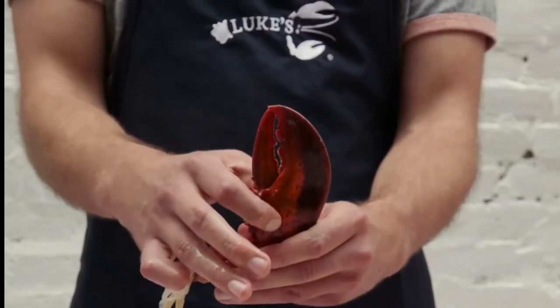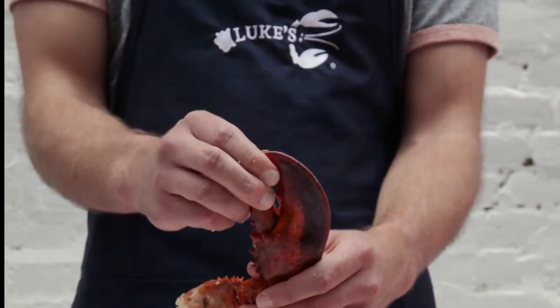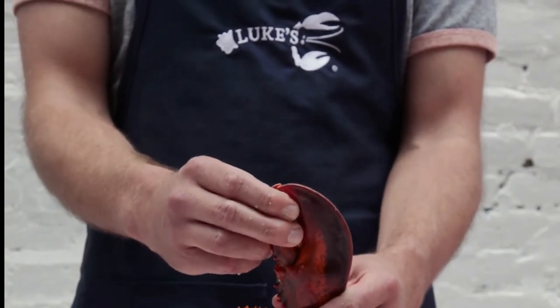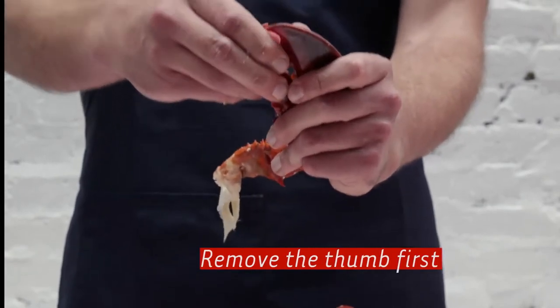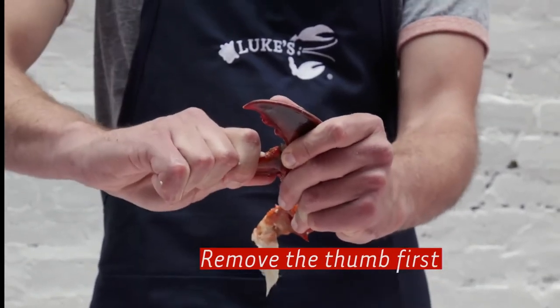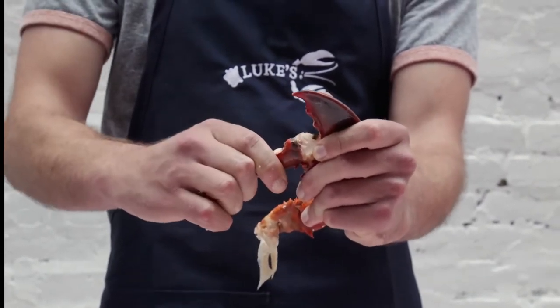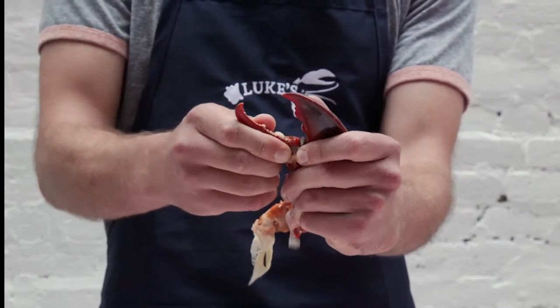There's a piece of cartilage right in the fattest part of the claw. It's connected to this thumb. What we're hoping to do is pull that cartilage out without disrupting the meat. The best way to do that is to pull the thumb back like this, very slowly, and then just slowly work it out.